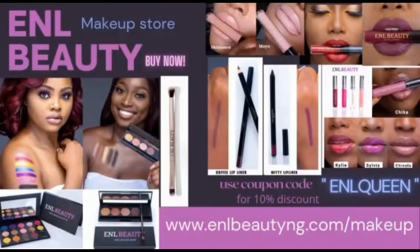Shop the divine collection from ENL Beauty. This is our limited collection — order it right now from our website: www.enlbeautyng.com